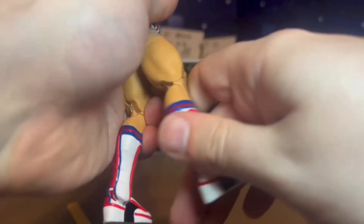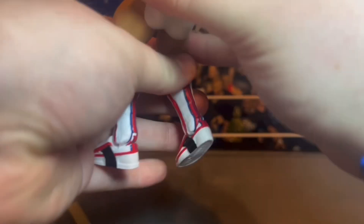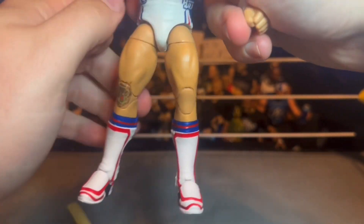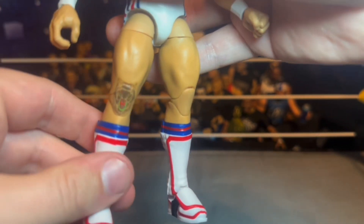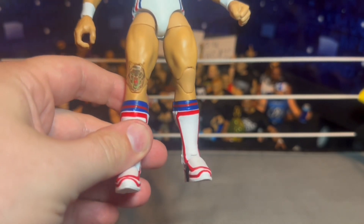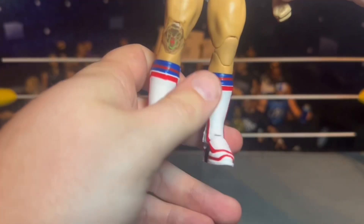I was really worried about these pinless knees, but these actually don't feel too bad — they're not too stiff. I'm hoping they fixed that problem we had with pinless knees like on the Carmelo Hayes figure and a few others when they first switched. This seems okay. He does have his bear tattoo on his knee, which is crazy. I don't have one on my knee and I'm assuming that spot probably hurts.